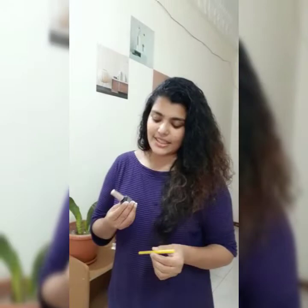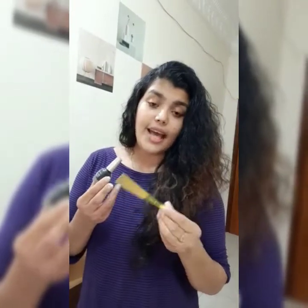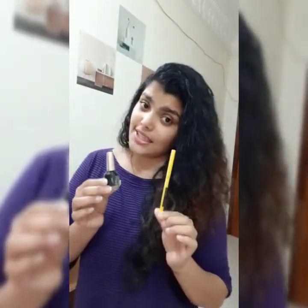Hi friends, welcome back to my channel Pay 4 World. I am very happy to share this with you. I am going to do eye makeup. I am using Lakme and Maybelline for my eye makeup.